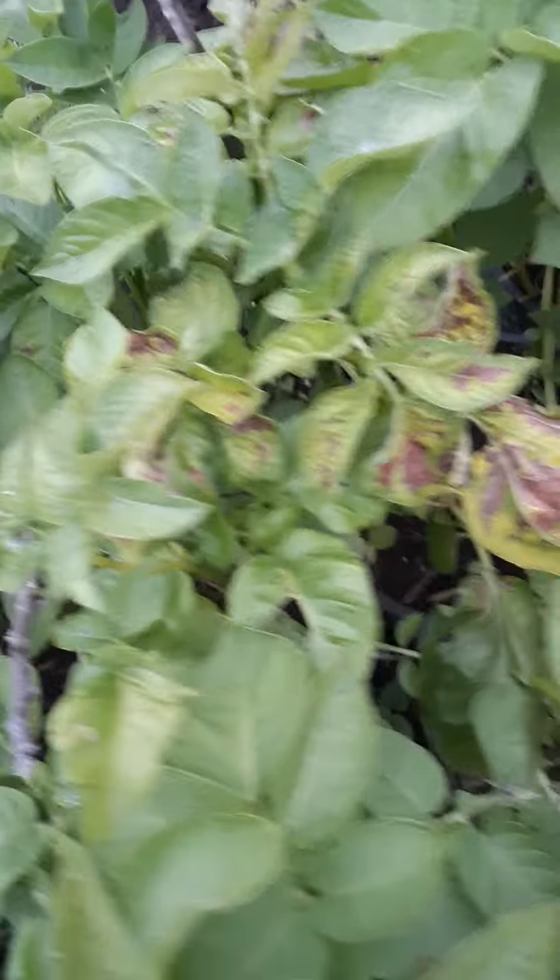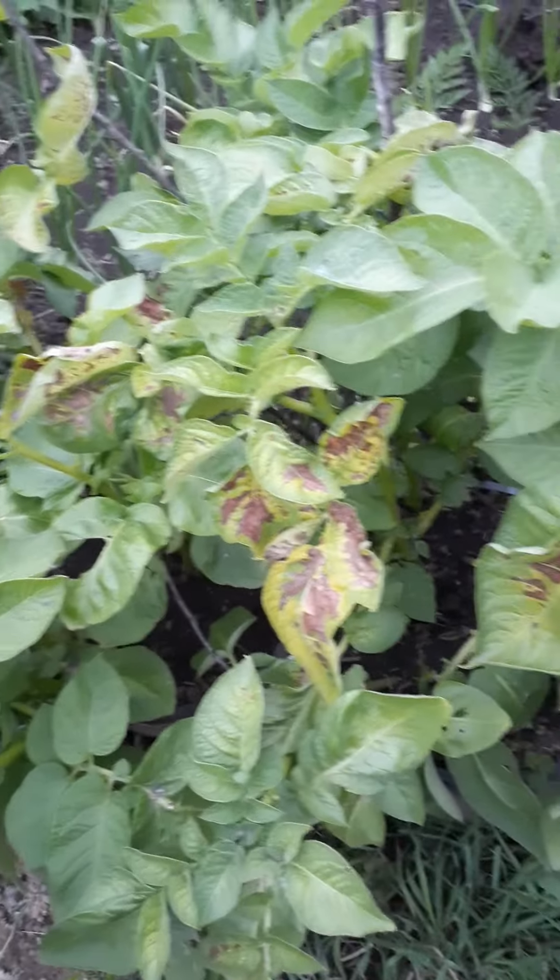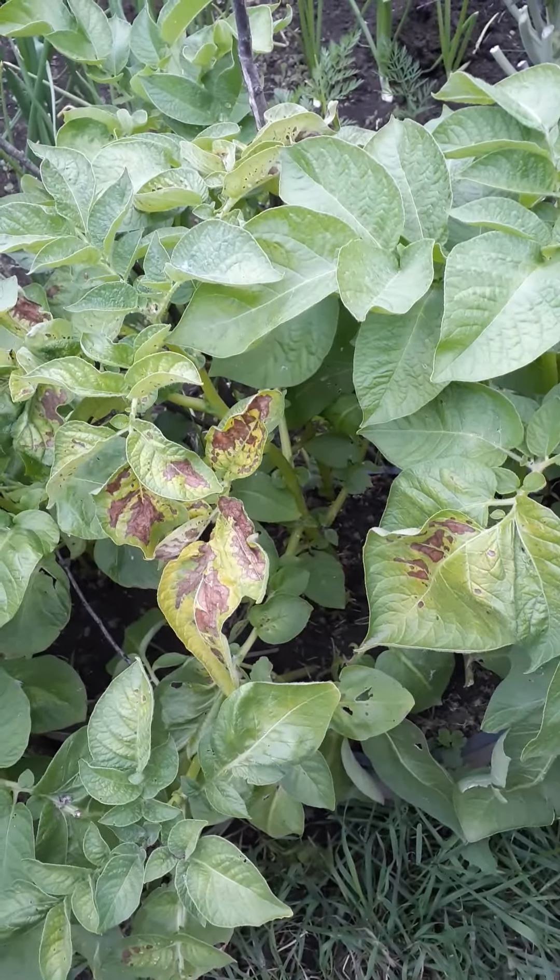Unfortunately I did let these dry out, but I think they'll make it — they seem to be pretty durable. Anyway, you have a wonderful day.